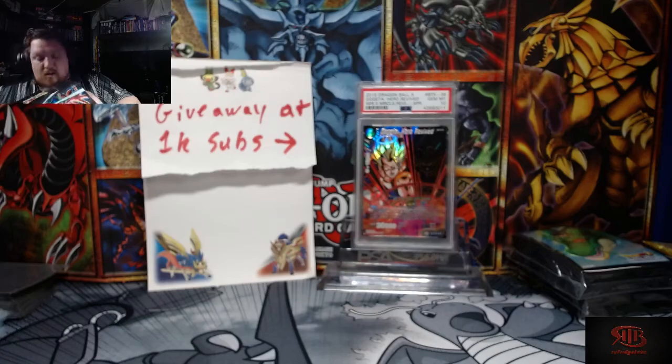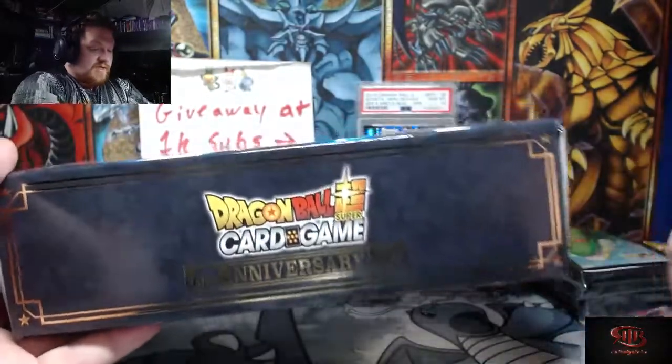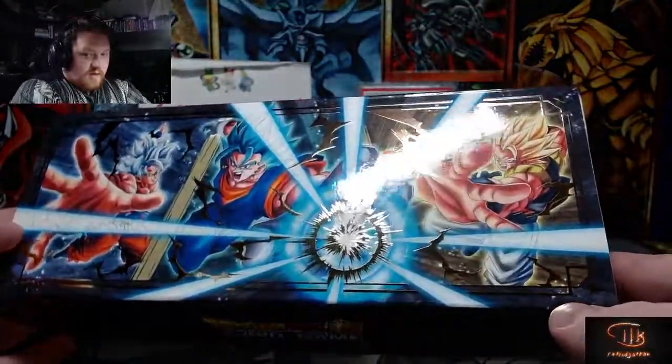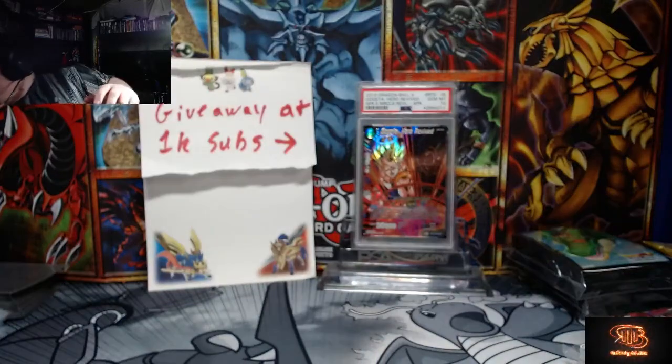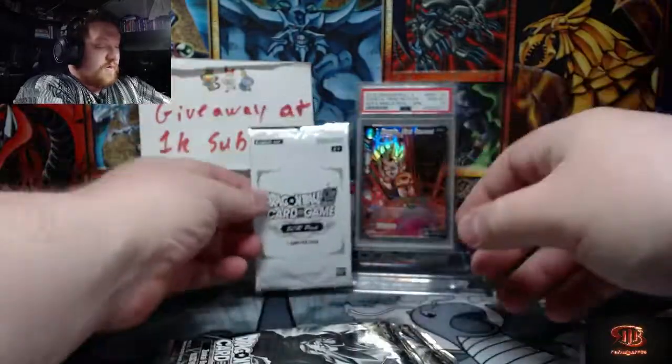Before I look at anything else, let me show you the box in its fullest — absolutely stunning. They do a nice texture on it. The super rares include Mira, Vegito, Broly, and Zamasu. Pretty sweet. I love these boxes. We'll save these packs — so this is the secret rare, and those are the two secret rares from the second box. Three total, remember.